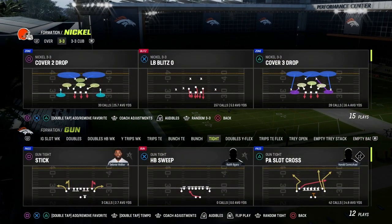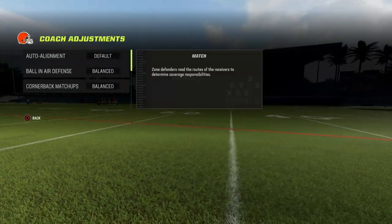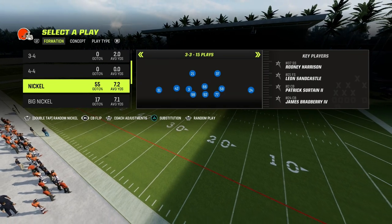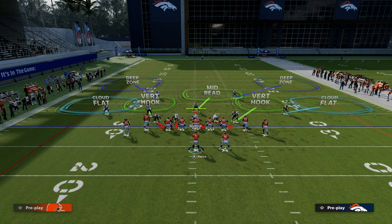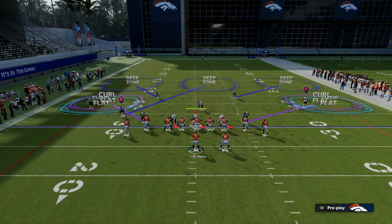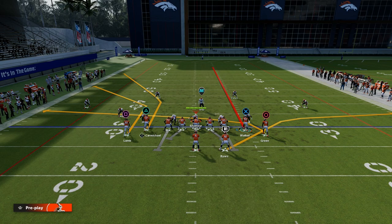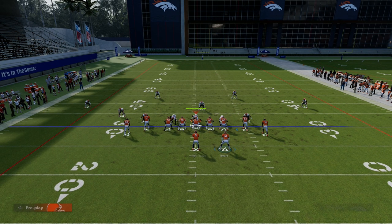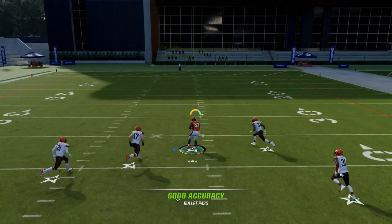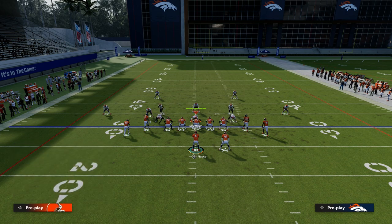The defenses your opponent is going to run to stop this are really two specific ones. The first is match — this play by itself will pretty much handle match, so I wouldn't worry too much about it. The other one is the safety nickelback package, where they're going to put safeties in outside thirds. This is why you could potentially want to streak the tight end at the middle, because when you streak the tight end, outside thirds are going to struggle — especially if you pair that with a wheel route. You can see the tight end is wide open up the seams. That's why you want fluidity in your setups.